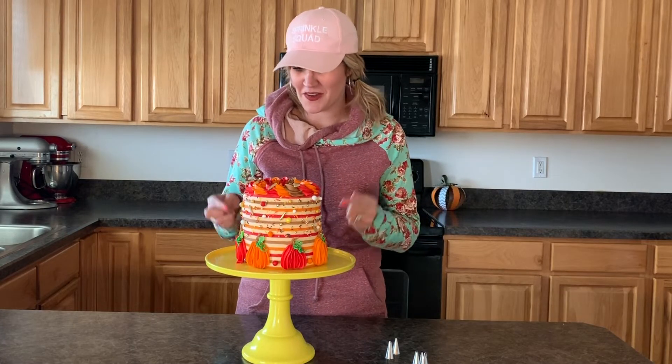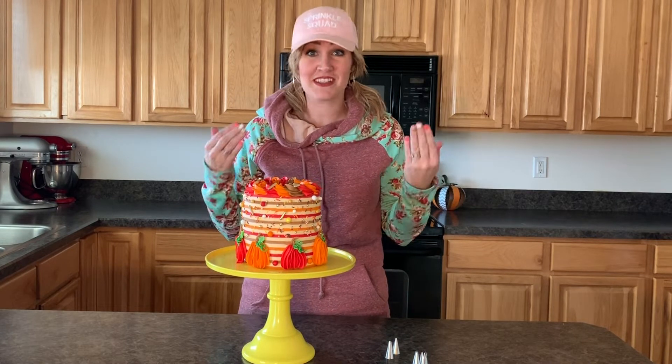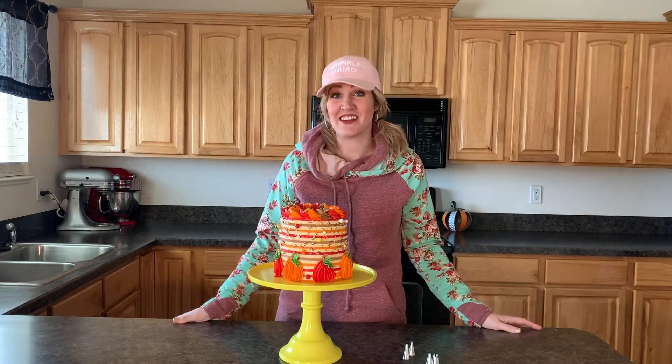So follow along — it's a quick and easy tutorial but it will also teach you some fun things so that you guys can look like you are awesome in the kitchen, because you are awesome and you guys can do this. Let's get started!